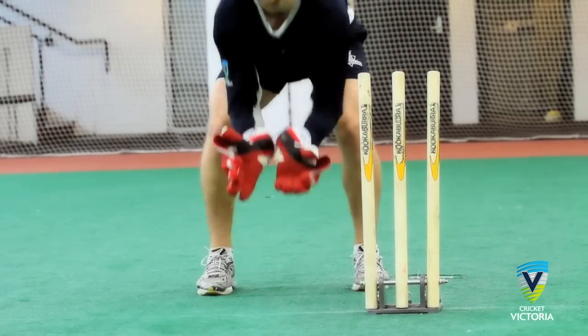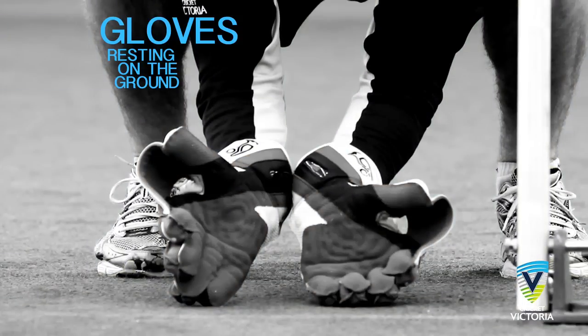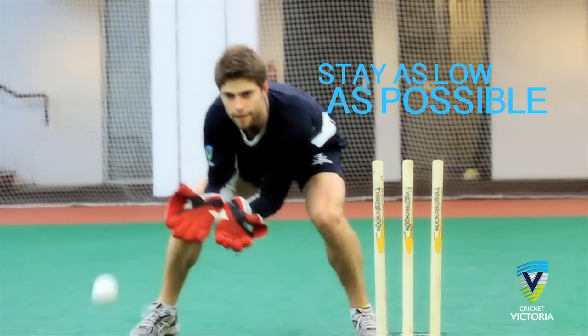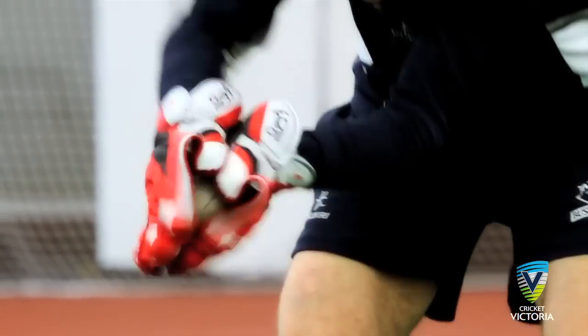In preparation for the delivery, the wicketkeeper should assume a crouch position with gloves resting on the ground. The key in taking the ball up to the stumps is keeping the head in line with the ball. Stay as low as possible, only rising after the ball pitches.